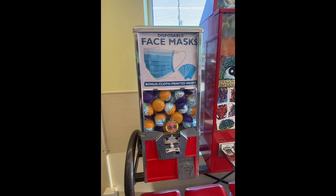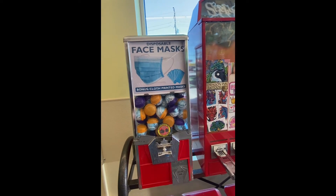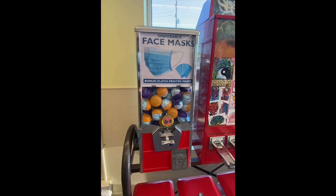For 75 cents, you can get a disposable face mask inside one of the machines — cheaper than the airport.